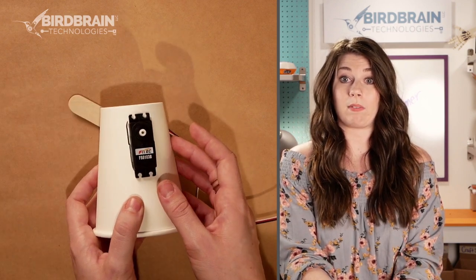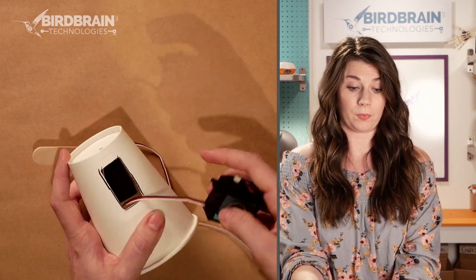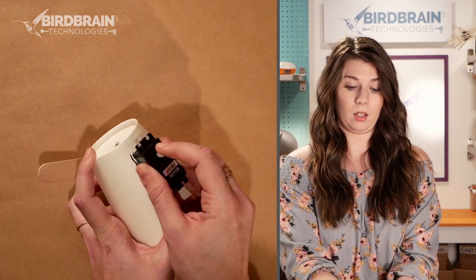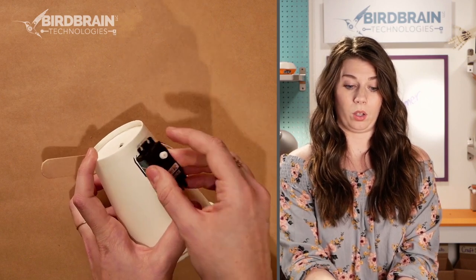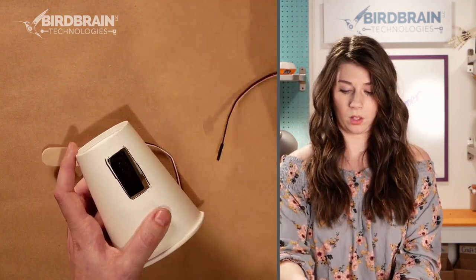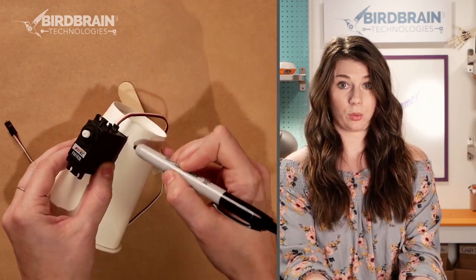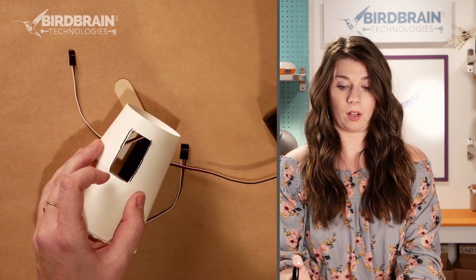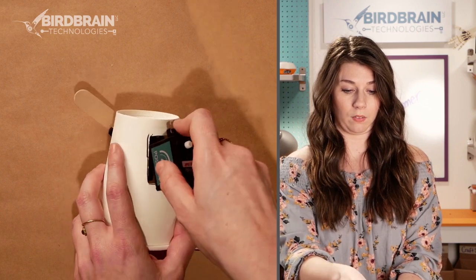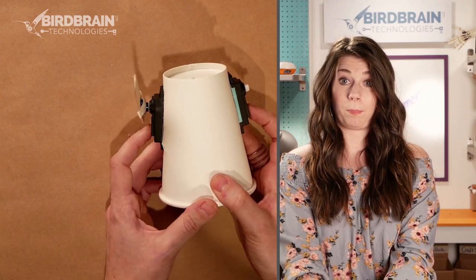How did we get the motor into the cup? This is one of my favorite hacks — there's a link to it in the description as well. We cut a hole in the side of the cup and inserted the motor into that hole. Before cutting, I held the motor right up to the cup, traced around it, and then cut that rectangle out so I knew it was just the right size. Then I fed the motor through wires first so it could fit right in — and I did that for both sides. If we look inside, we can see the motors are almost touching each other through the inside.